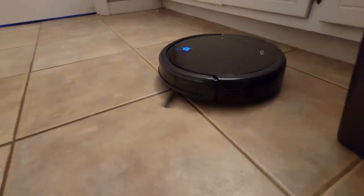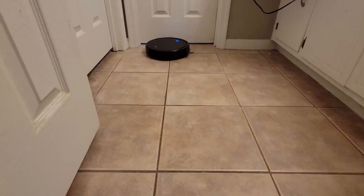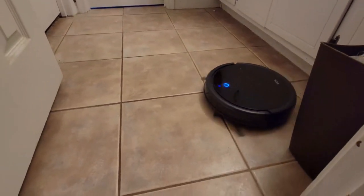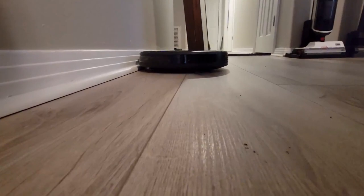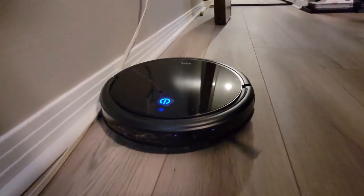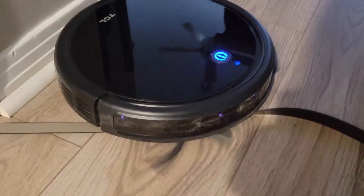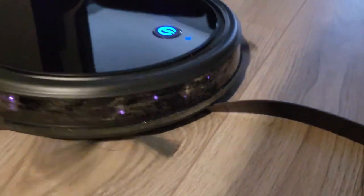Some things I did not like about the Suiva 2000: Side brushes spin a bit too fast and can scatter debris, and there is only one speed that is not adjustable in the app or on the remote. If you set a schedule on the remote, it saves it to the robot, but you're not able to see that schedule in the app, although you can configure multiple separate cleaning schedules through the app. There are several times the Suiva lodged itself under the edge of my couch and got stuck there — because the front is the same height as the back, this can happen. The robot did get stuck several other times in various places around my house, but this is pretty typical of most random navigation robot vacuums.